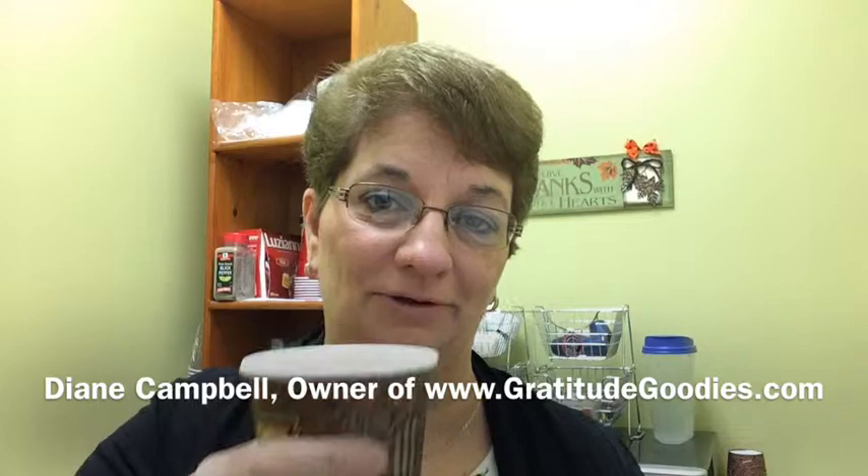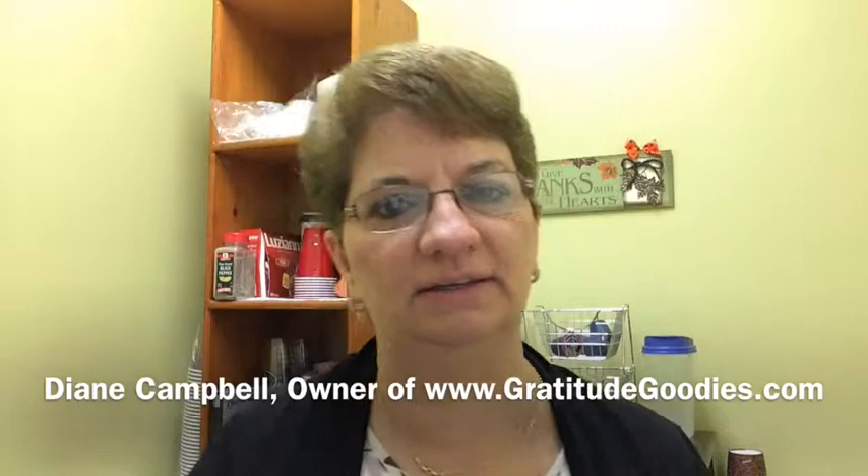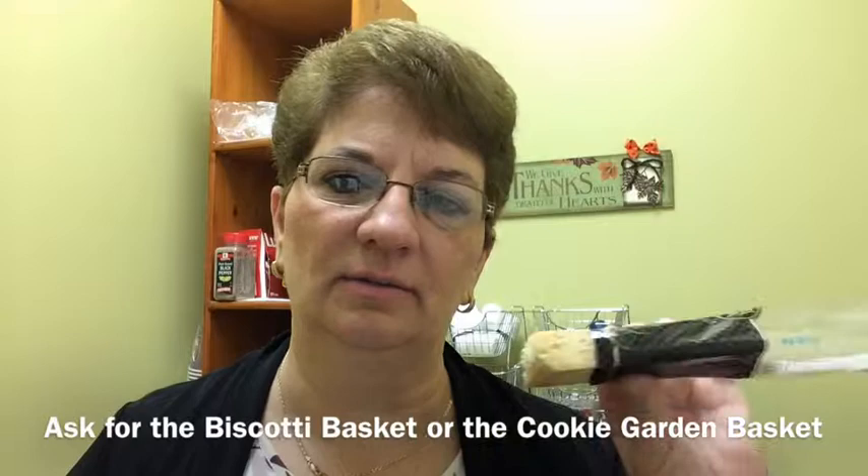Good morning, I'm Diane Campbell and it's coffee time at Gratitude Goodies. I just got in this morning and I'm firing up the coffee pot. I'm going to enjoy that with one of our biscottis. I'd like to sample for you and give you an idea of what that tastes like and what it's about.